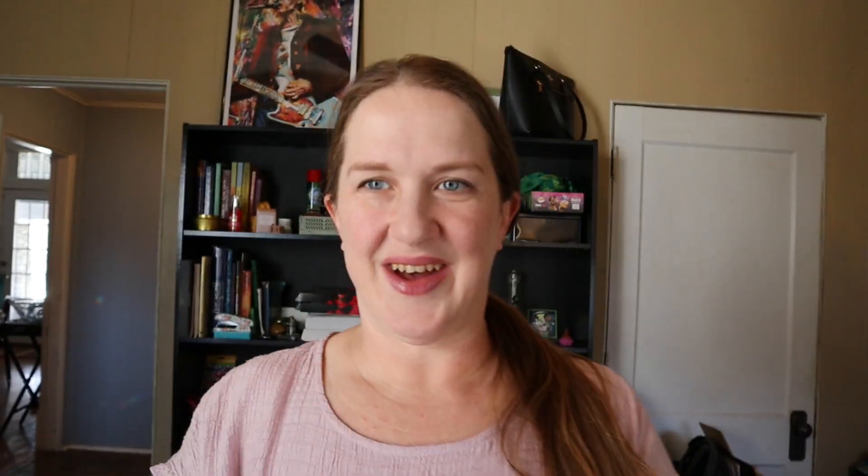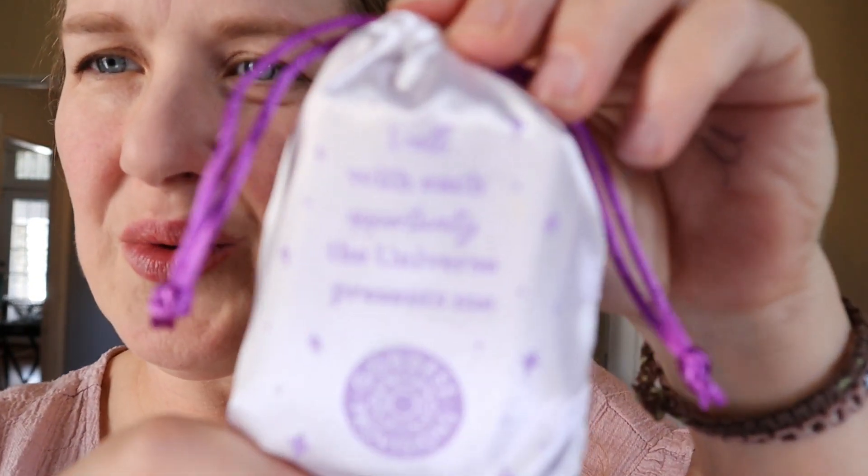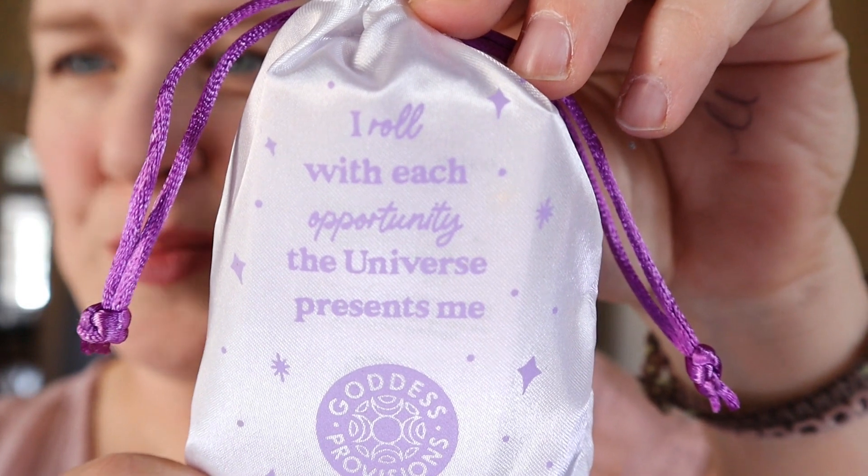Let's pull out the first thing I see, which is the divination dice. I am so excited — you guys have no idea. On the front it just says 'divination dice set, six dice.' On the back it says 'I roll with each opportunity the universe presents me' — they are Goddess Provisions dice. When you open it up there are little lavender bags. This one says 'Moon Goddess dice set' and this one says 'Fortunes Foretold dice set.'